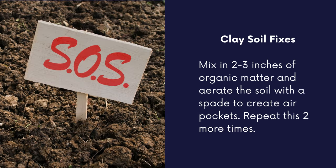If you have clay soil, you know it's heavy, dense, and it does not drain well. Here's a quick fix to help your clay soil: mix in two to three inches of organic matter, then take a spade and aerate the soil, creating air pockets to allow oxygen in and allow water to penetrate and drain better.